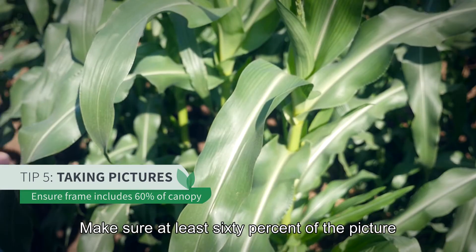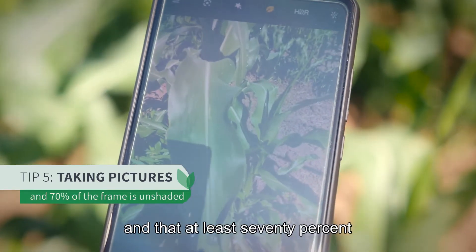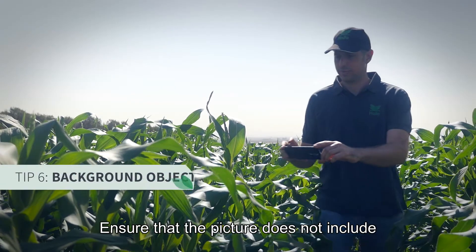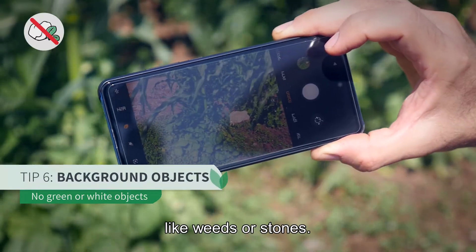Make sure at least 60% of the picture contains canopy and that at least 70% of the picture is not in shade. Ensure that the picture does not include green or white objects like weeds or stones.